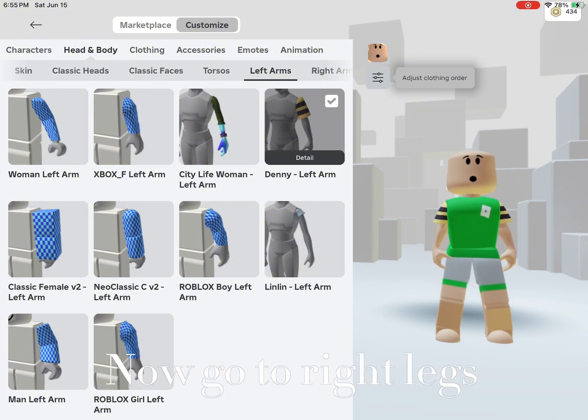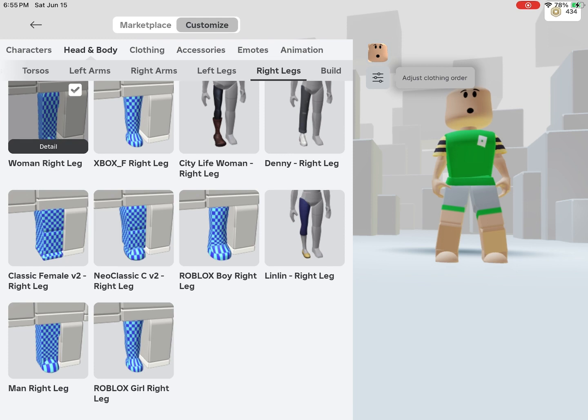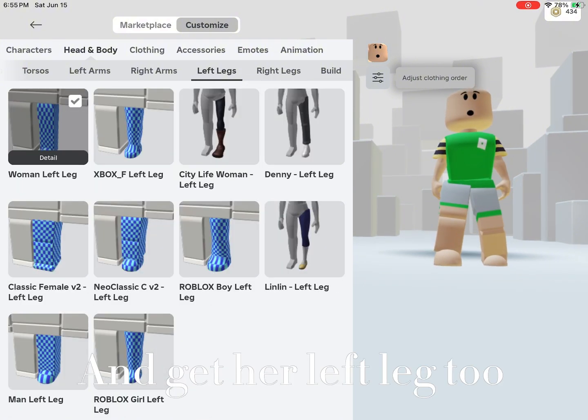Now go to right legs. Get Cindy's right leg, and get her left leg too.